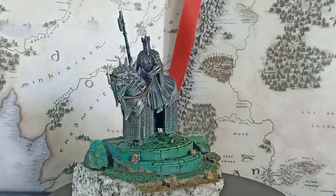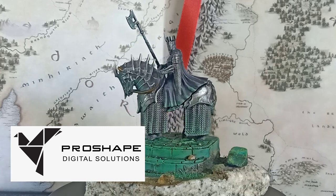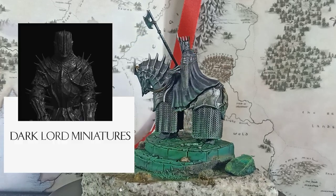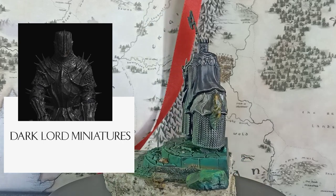Welcome back to the channel. This video is sponsored by ProShade Digital Solutions, the providers of the resin that helps us print these miniatures, and by Dark Lord Miniatures, who designed this gorgeous miniature we're about to paint. Let's get started.